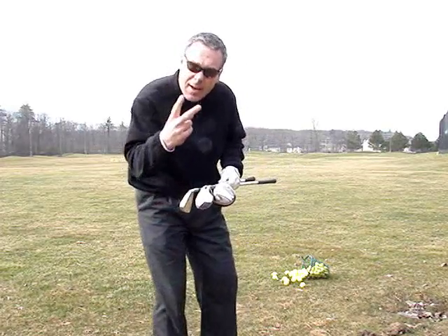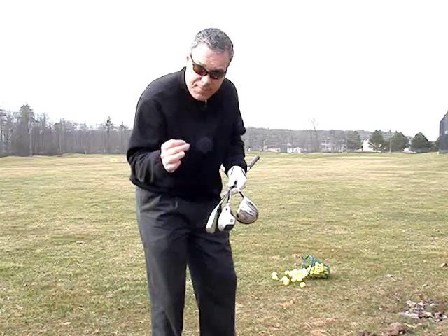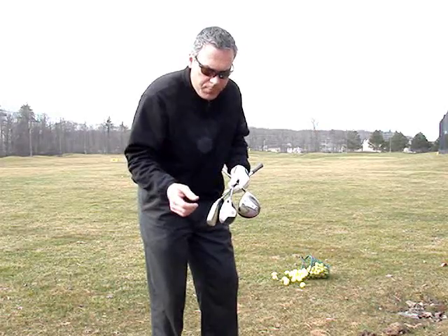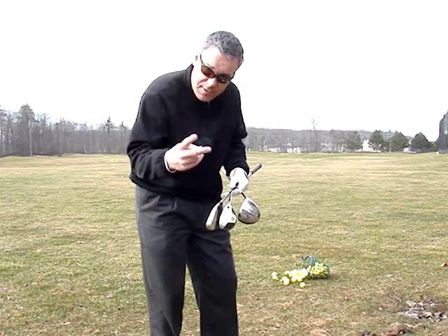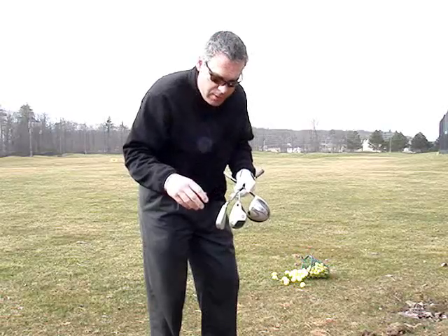Hey guys! I had a couple of questions. Question number one: how do you benefit from a hybrid? How are you going to use the hybrid to the best of your abilities? And what's the technique — is there any specific technique to hit the hybrid? I'm going to answer that. And the second question was: how do you hit the ball higher? I'll address both as we do this.